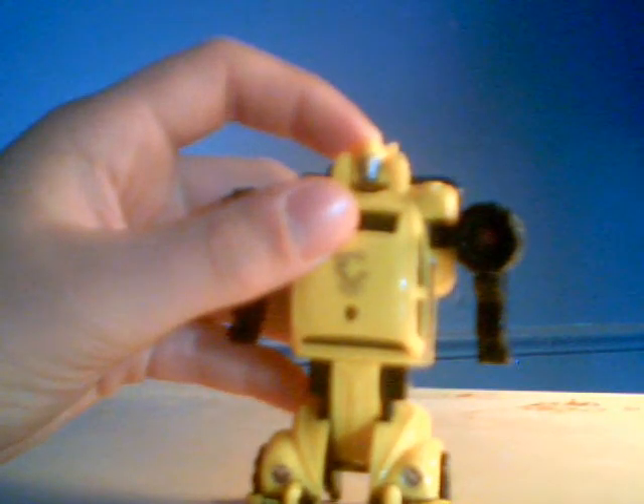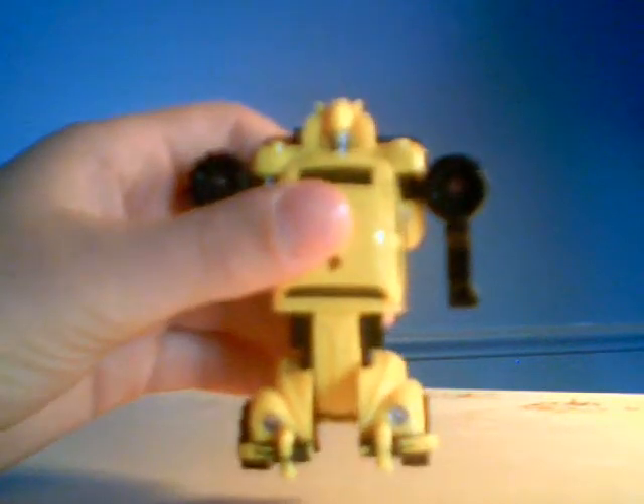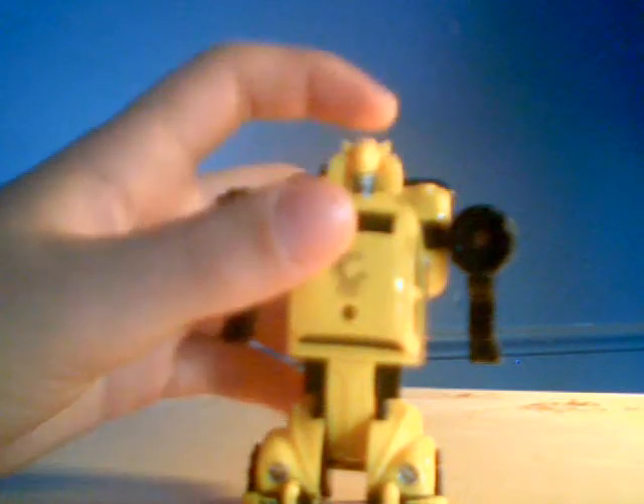And this has been Talltrend2 with G1 Bumblebee. Saying goodbye.